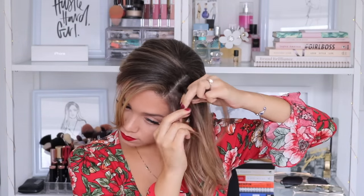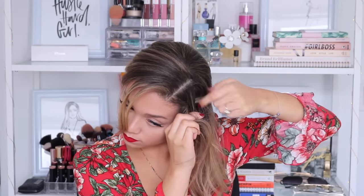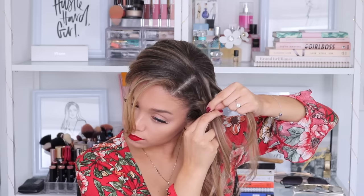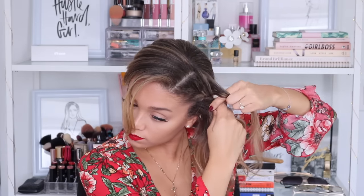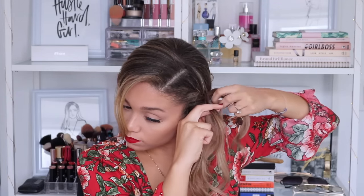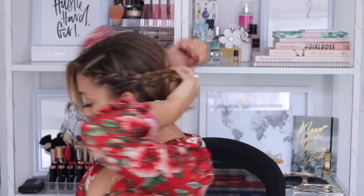Then I grabbed the side with the least amount of hair and created a French braid. If you would like a tutorial on how to create a French braid I will have that linked down below. I'm going to grab that section of hair, split it into three smaller sections, and cross each of the outer sections over the middle section while adding in hair. Once I reach about ear level I'm going to continue with a regular three strand braid all the way down, secure that with an elastic band, and fluff up the braid so that it's nice and voluminous. Then I'll grab that piece and wrap it over the bun and pin it in place — a very simple yet elegant updo.